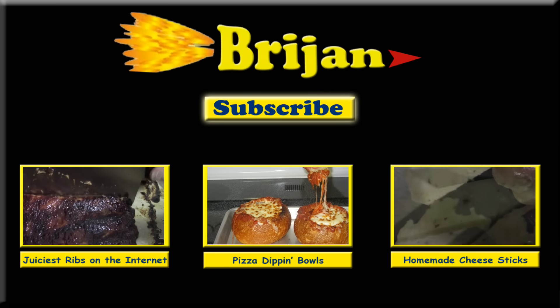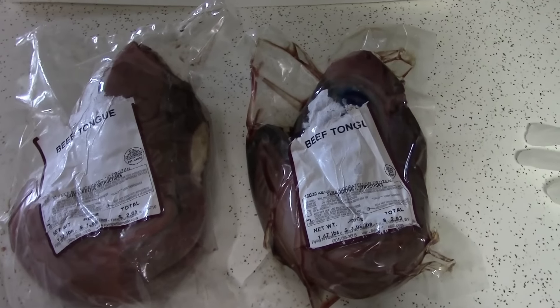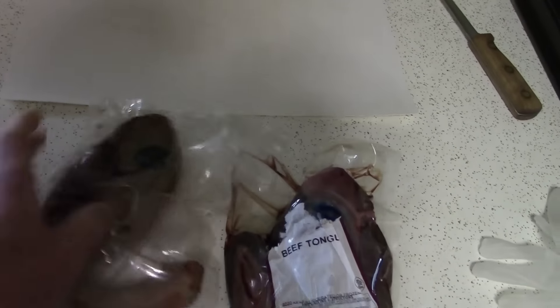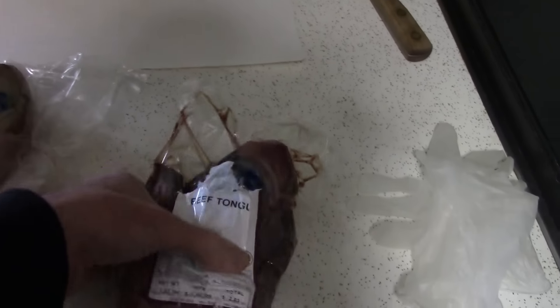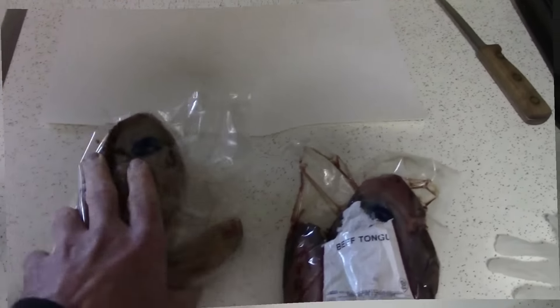Welcome to Brygen. In this video we're going to show you the correct method for trimming, cooking, and preparing perfect basic beef tongue and end up with a juicy, flavorful tray of beef tongue. We buy Angus beef tongue that comes frozen vacuum-packed. We try to buy two of the same size — these particular ones are 1.47 and 1.33 pounds — so that when we put them in the pot they cook and finish at about the same time.